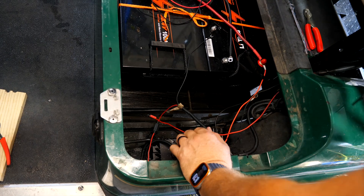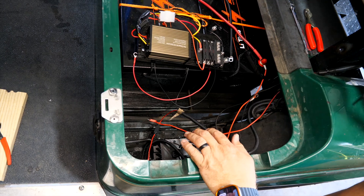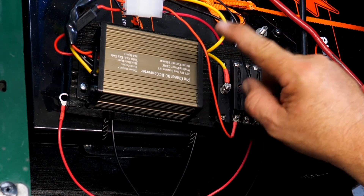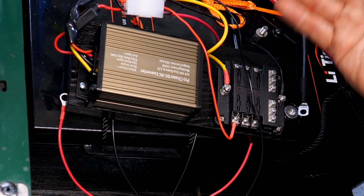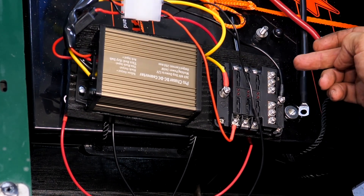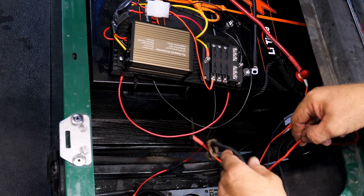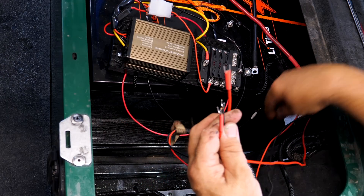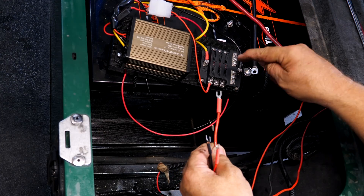Now that everything runs as far as drivability, let's hook up the 12-volt electronics — lights, stereo, and accessories. I'm using a 36-volt to 12-volt DC-to-DC step-down converter. I've also added a fuse block tied into the ground and positive leads for an extra layer of protection. I've terminated the wire ends on the stereo lead and the lights leads and will shrink the heat shrink before tying everything into the converter and mounting it.